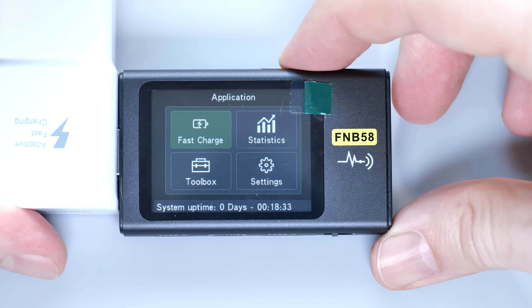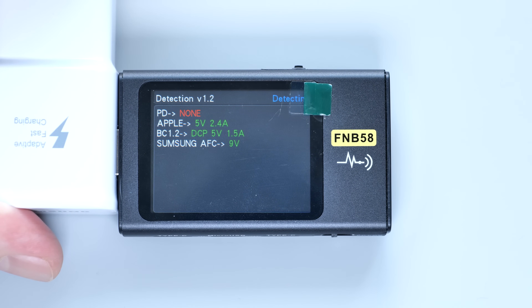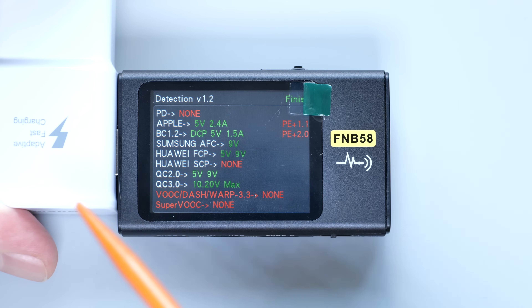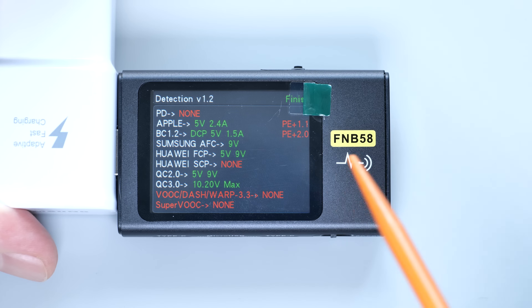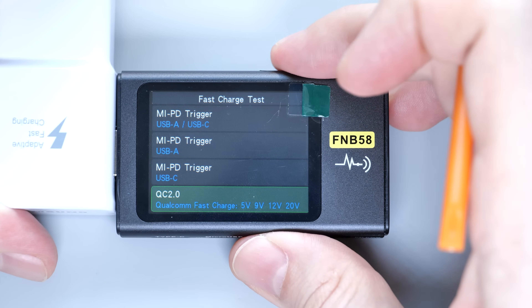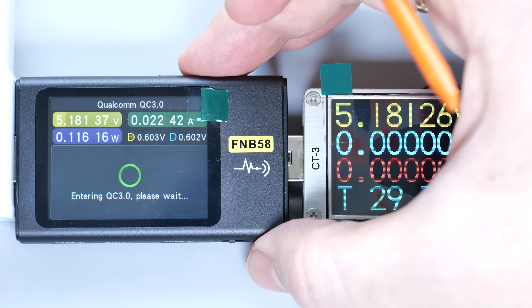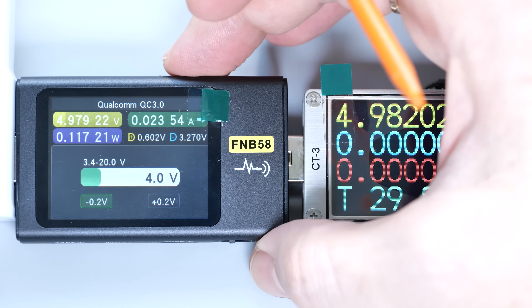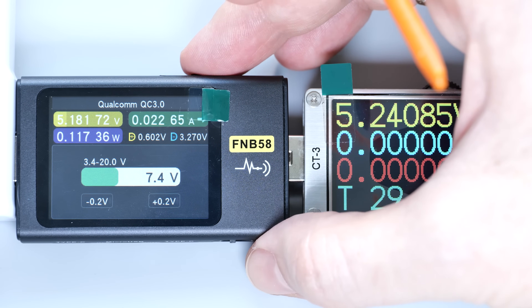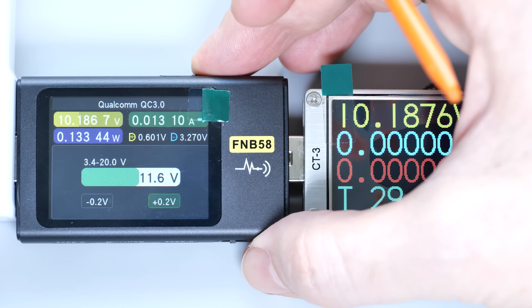We have a nice user-friendly menu here. Let's begin with the fast charging. This tester has an automatic detection feature that provides a quick overview of all supported charging and power delivery protocols of your power supply or charger. For example, this Samsung charger supports Quick Charge versions 2 and 3, and we can manually switch from 5 to 9V if needed. And if I select Quick Charge 3.0, we can perform precise voltage adjustments from about 4 to 10V. It's a very cool feature that allows you to transform your charger into a power supply for some experiments.